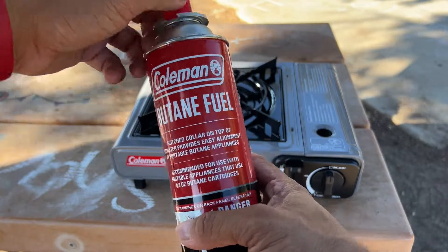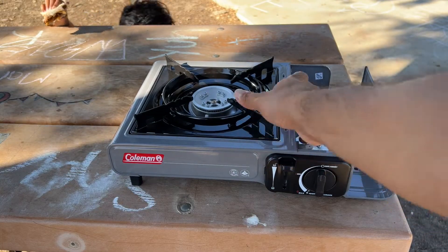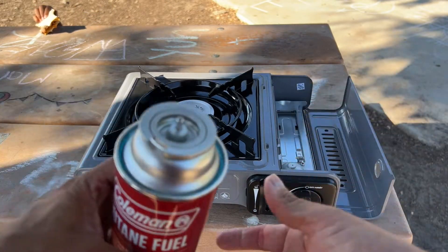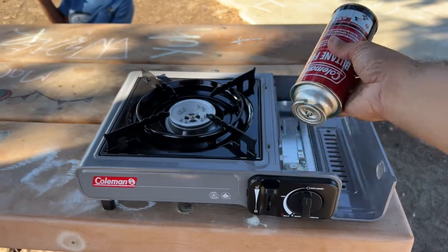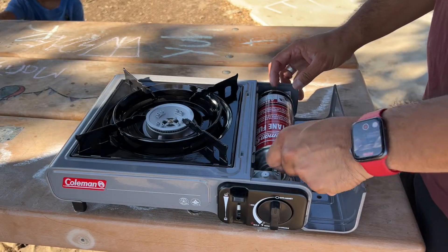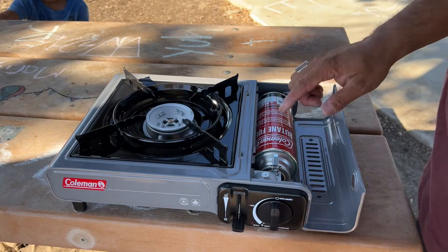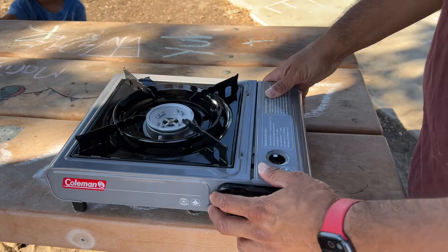Here's the butane — this is going to be our fuel. Pop up the cap, pop this open. This is where they put the bottle. Once you have this little arm down here, you want to lock it in place, just like so.